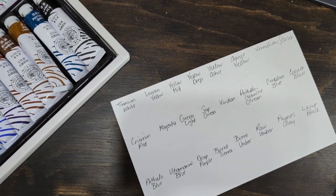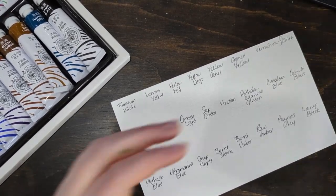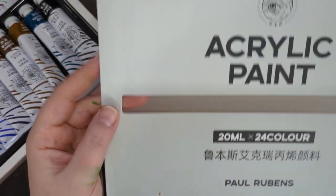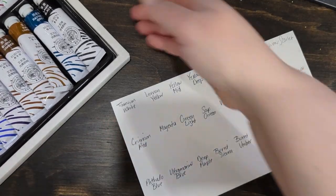Hi there! I received some paints today and I thought I would review them. They are Paul Rubens acrylic paints, and you get a set of 24 — they're great colors.